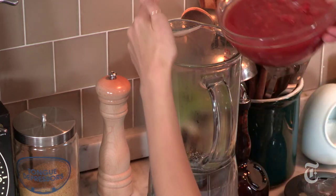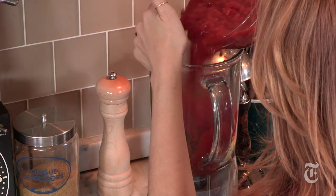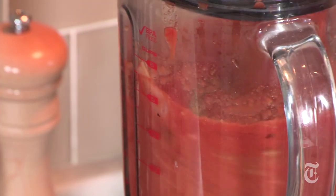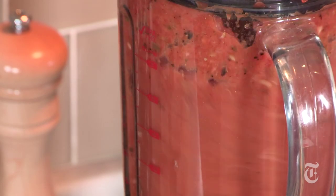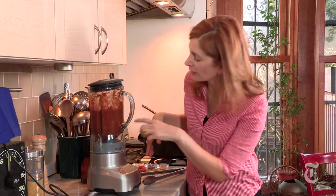I'm gonna puree the aromatics with some salt, canned tomato, dried oregano, and cilantro stems — I've saved the leaves to garnish at the end. You want a fairly smooth puree but you don't have to worry about every little chili seed. It'll be fine.